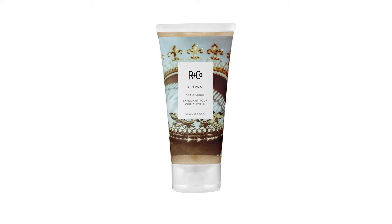The scalp is soothed, rebalanced and healthy, while the hair is left shiny and completely clean.